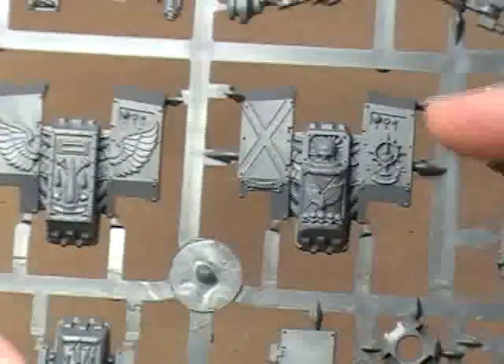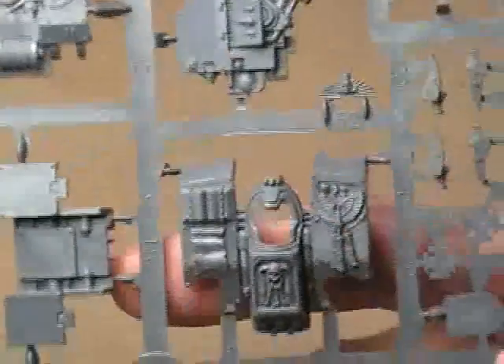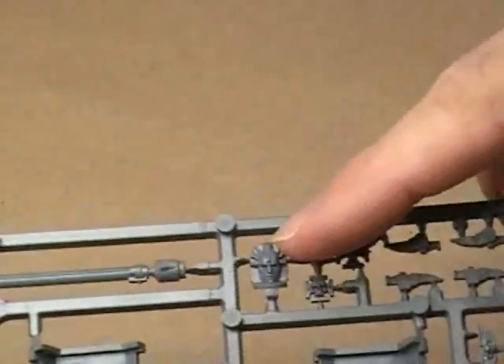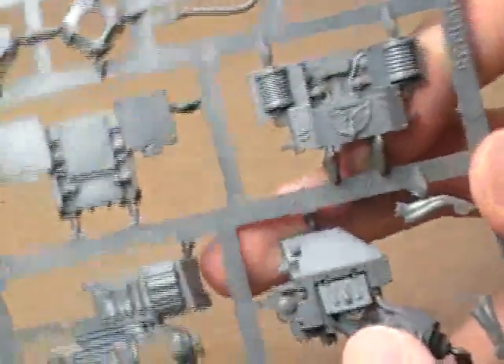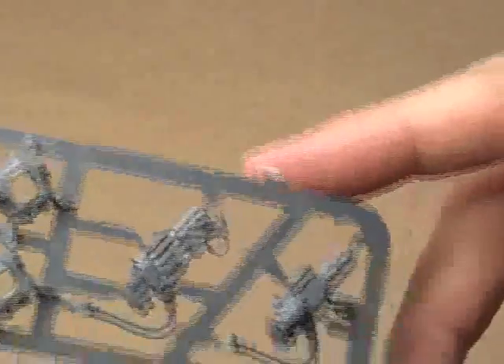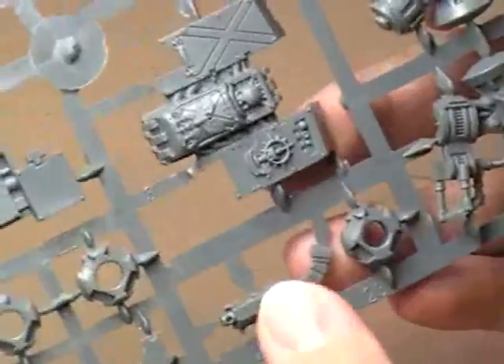This is the Blood Angels one. Here's the one for the Death Company. And down here you have the Librarian, whose head is probably around here somewhere — ah, there it is, right there on the back. Sort of that interesting Egyptian style. You've got your smoke launchers up here, a couple of extra weapons down here with Blood Angel droplets right there. A Flamer — I do know what that is — and I believe that's a Melta. And you've got a Storm Bolter here. Just a ton of neat stuff.